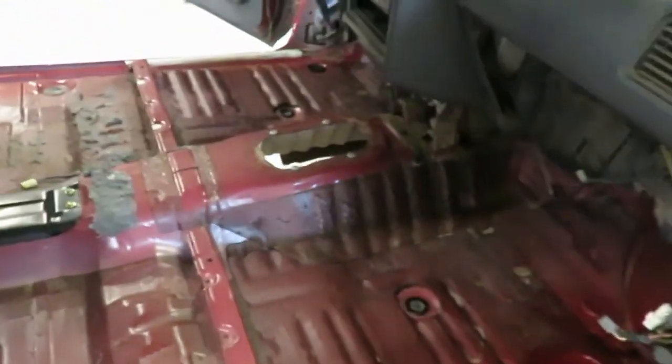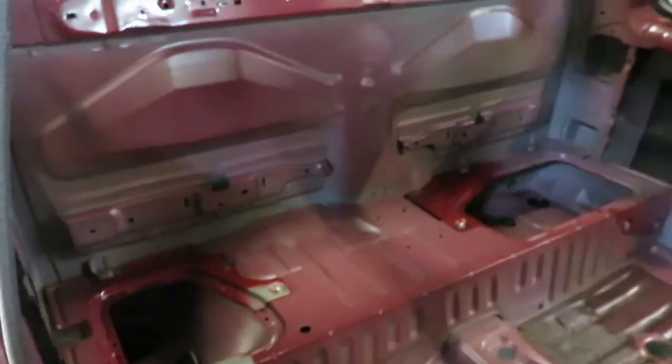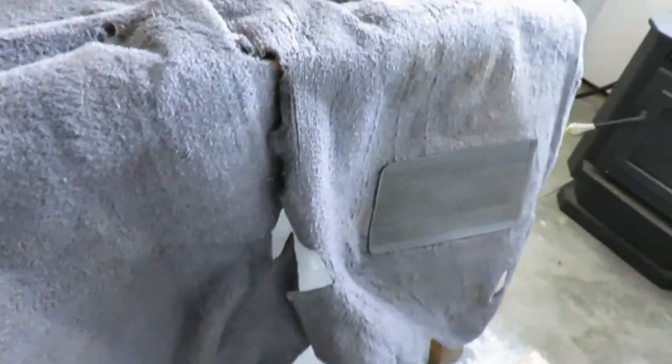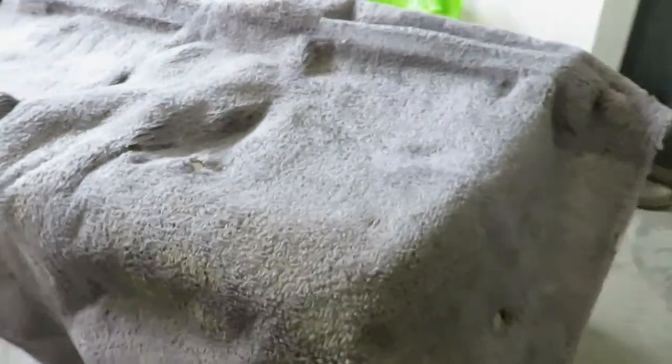Hey guys, today we are going to be putting this interior back together. It's all cleaned up and ready to go. I'll show you the carpet now that it's dry — there's still a little bit of staining in it, not a whole lot really though. A lot of it's going to be covered by the seats anyway, but it's a lot better than it was. Let's get this carpet in and start getting all the trim pieces on.